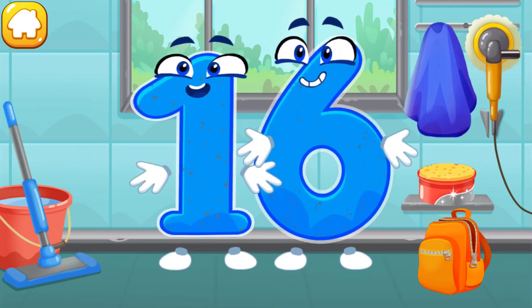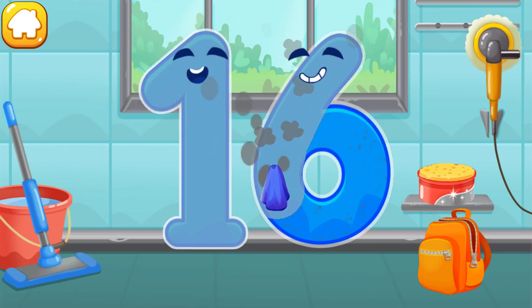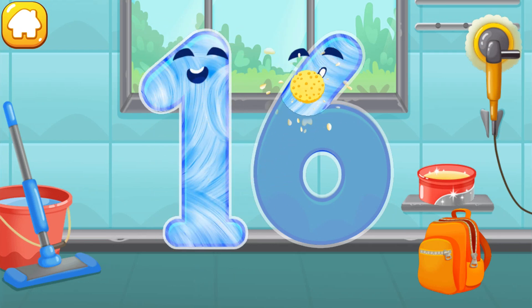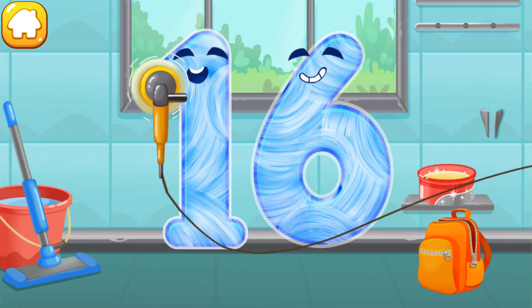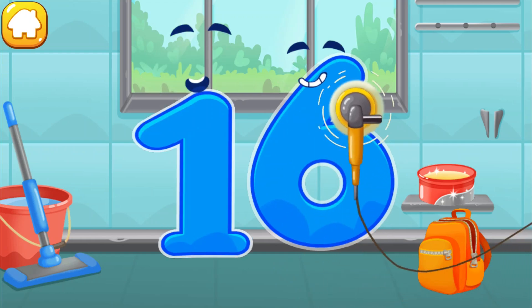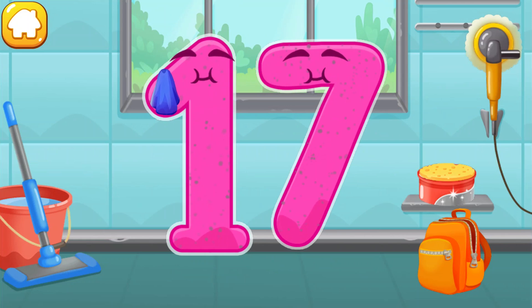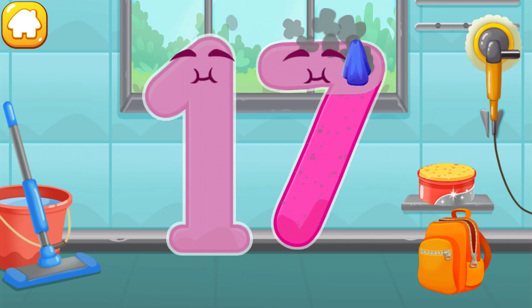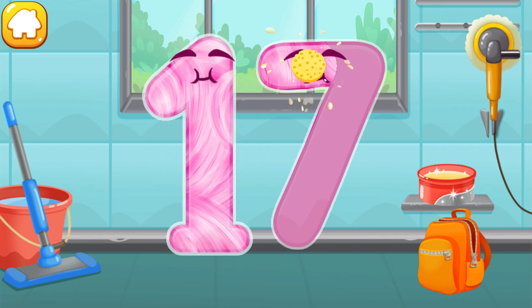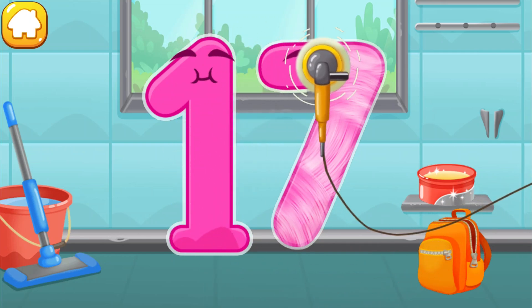Let's polish the number sixteen. Wipe the dust off this number. Cover it in wax. Now let's polish it. Done!